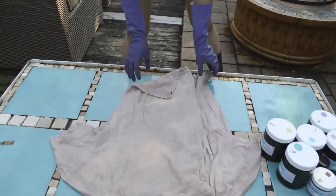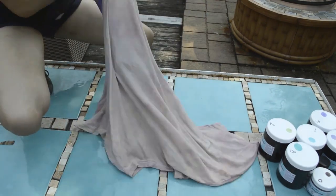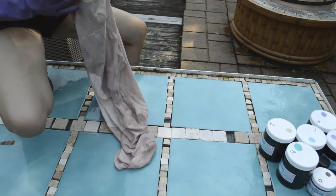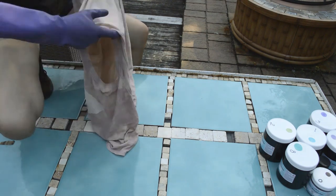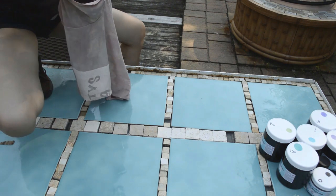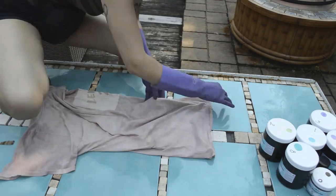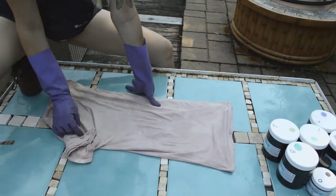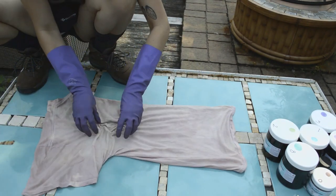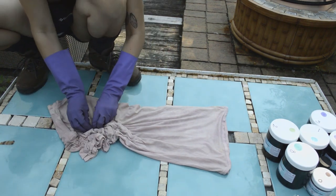I'm going to take this first one as my practice one and turn it into a mirror effect like I've seen on Pinterest and YouTube. I'm turning it inside out halfway — I don't really care if it's super perfect, but I know the flatter it is the better it will absorb the dye. Now that it's flat and inverted, I'm going to scrunch it.